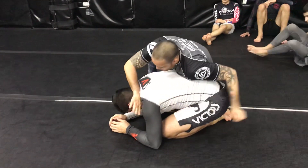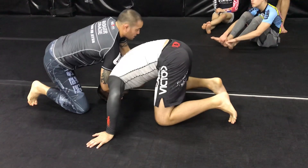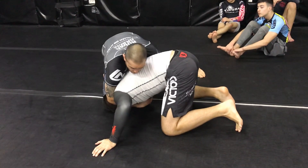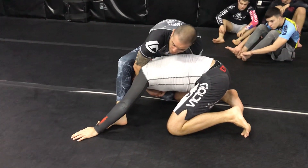Okay, pressure. I pull it. They're gonna give me the anaconda. I switch to an S grip. I go to the side. I put my leg up. I'm gonna sit on my hamstring on the back of his head.